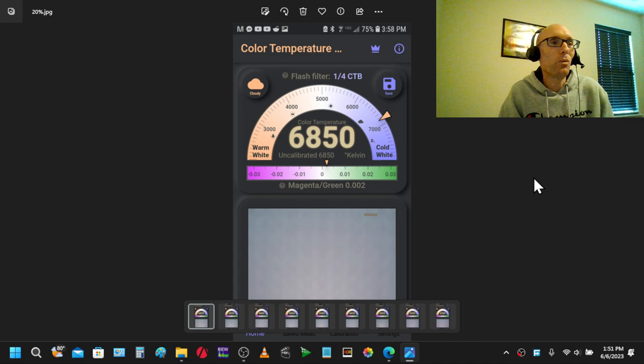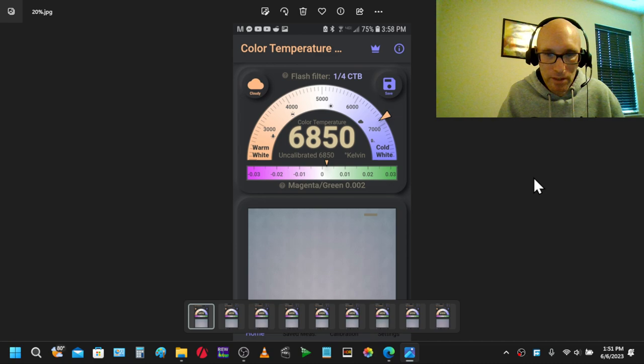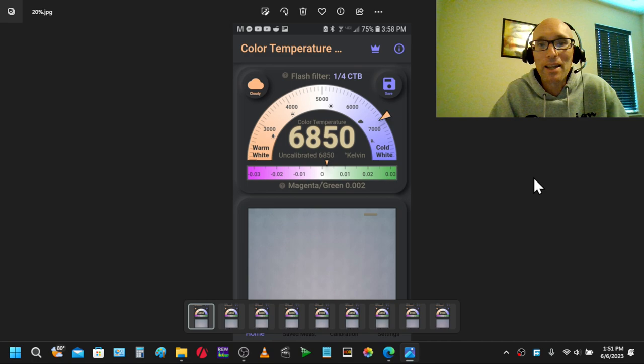Just a bit of history: I have taken a course with the Imaging Science Foundation for calibrating TVs and I have a certificate — it's a basic course. I have calibrated displays before, including my own display and somebody else's as well. So I have limited but genuine knowledge on this, and it is an enjoyment of mine. My TV is professionally calibrated.